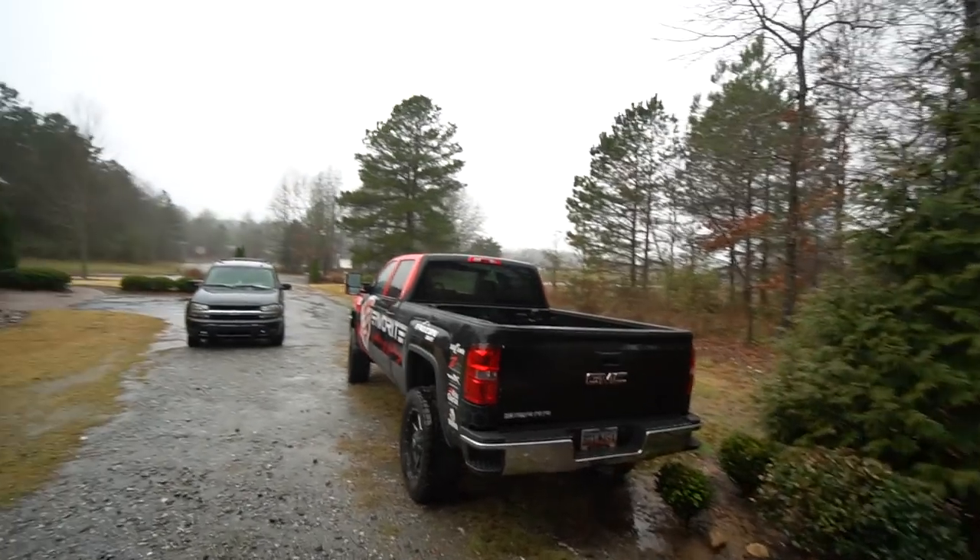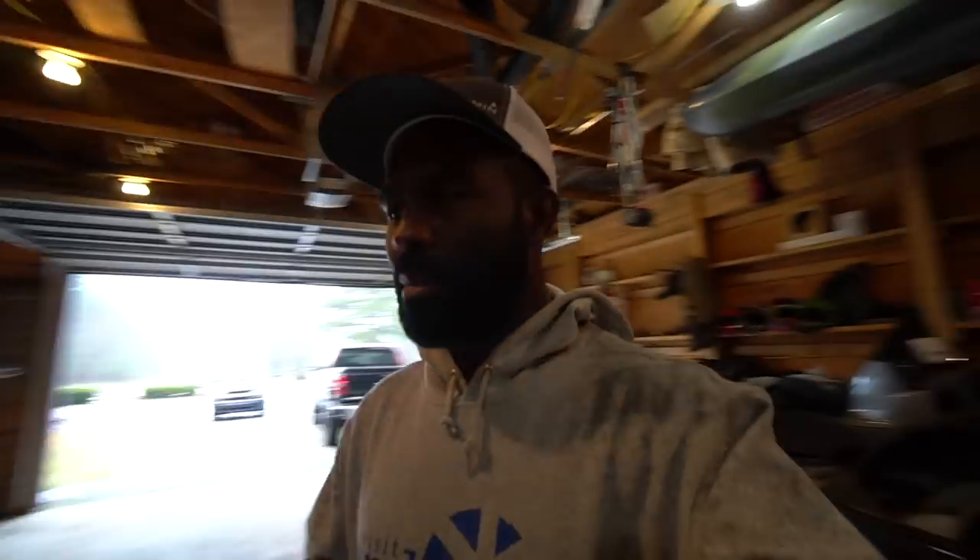It's literally been raining for like three days, it will not stop. What you came to this video about is storing your soft plastics, and most importantly your Z-Man soft plastics. I'm going to show you a way I like to store mine to keep them fresh. ElaZtech is just a little bit different — I'm going to show you how to store that stuff and keep your Z-Man plastics looking pop, crisp, fresh, just like they're supposed to be.